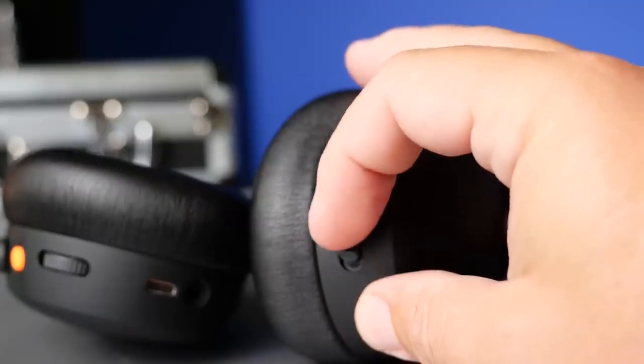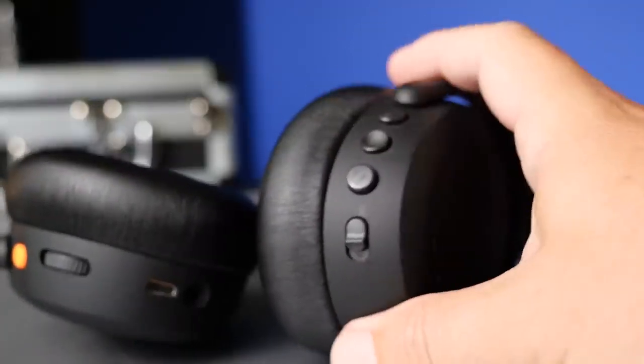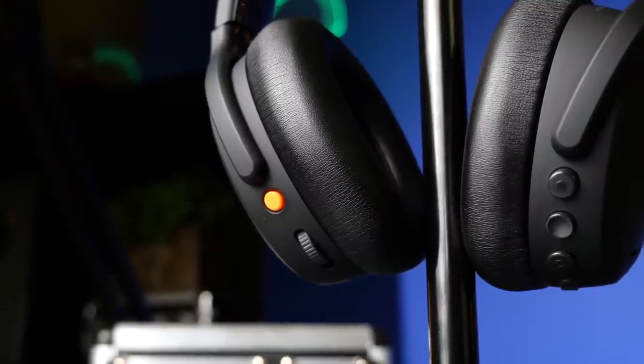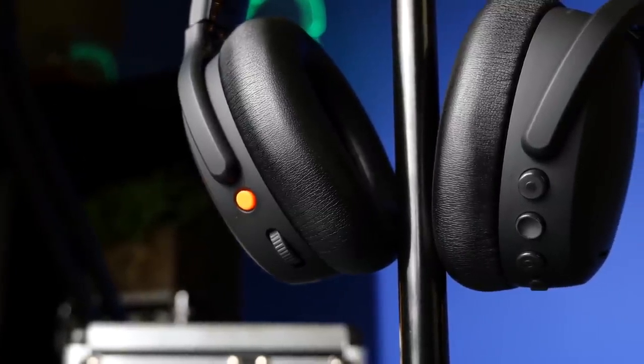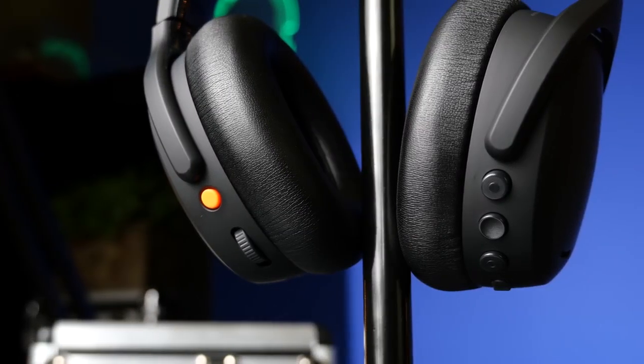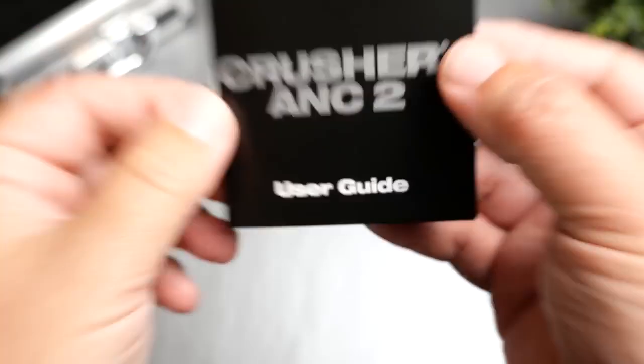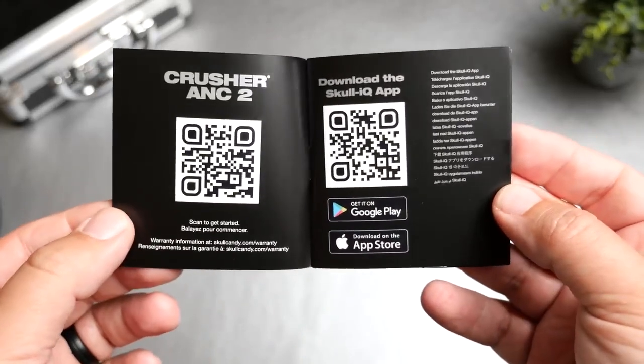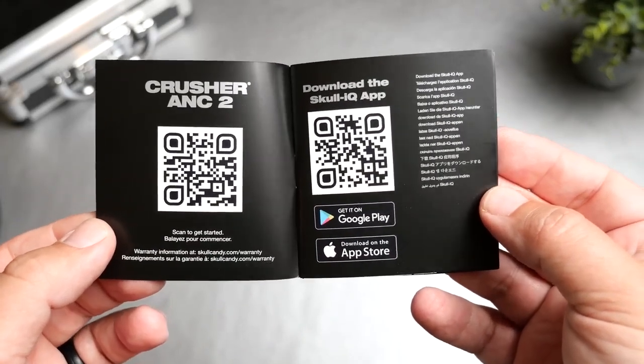The transparency mode is definitely one that can make you very aware of your surroundings — you can easily carry on a conversation without having to take these off. There's a little switch that will turn it from noise canceling to transparency mode without having to go into the app. So there is a quick way to switch from one to the other, and they're giving you a ton of features, most of which you have control over on the headphones themselves.